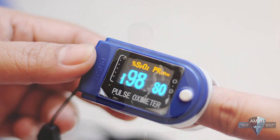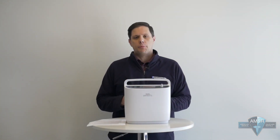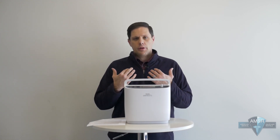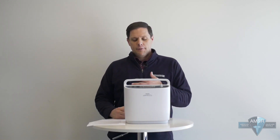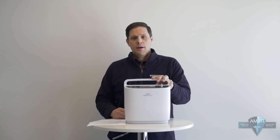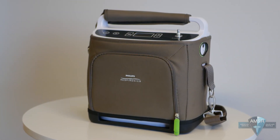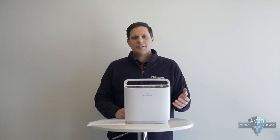A pulse oximeter is a valuable tool that every oxygen user should have. It also helps us when you call in to diagnose and troubleshoot — if you've got your pulse oximeter on and you're connected to your Simply Go, we can help diagnose what an alarm might mean and how your oxygen levels relate to what's happening. Remember that oxygen concentrators require ambient air to function, so if you're using your Simply Go for an extended period in a very dusty or smoky environment, it's going to cause damage. Try to limit the time it spends in areas with harmful pollutants that might cause it to function at less than peak performance.